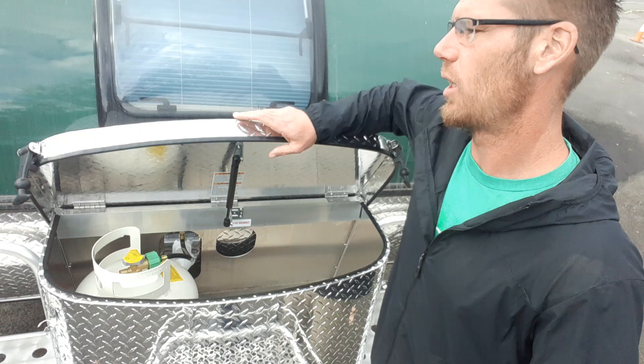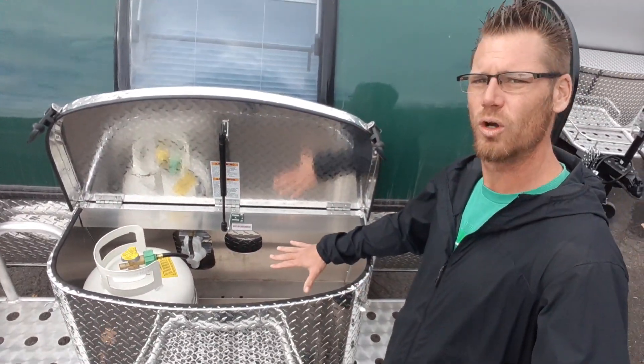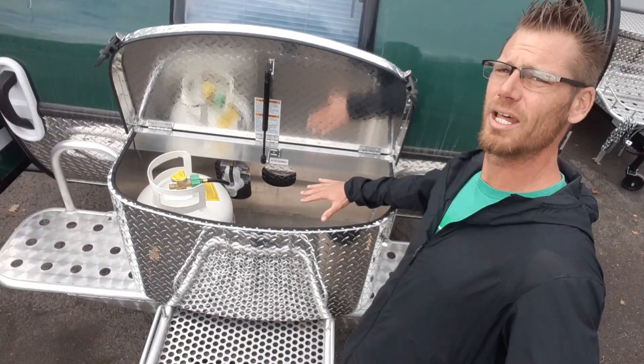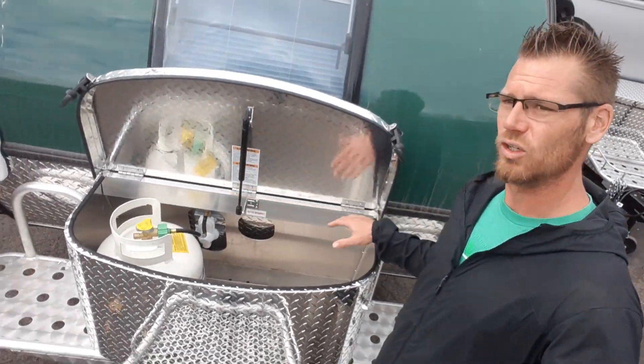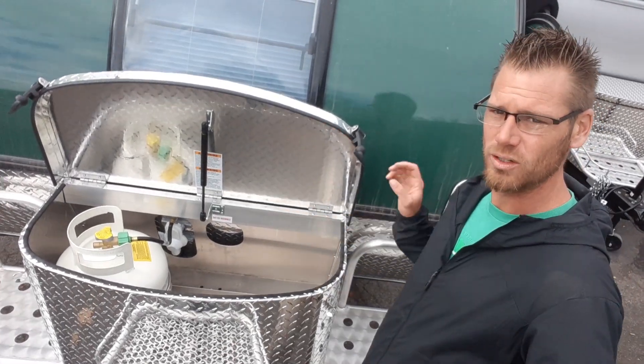The diamond plate cover here is going to cover your propane, and the battery would normally go in here as well, but this one has a lithium upgrade so the battery is in the back. You can use this space for another propane tank or for storage.